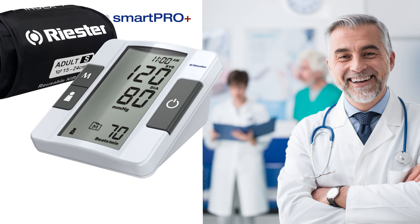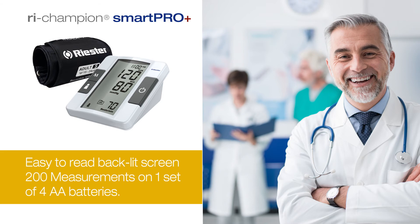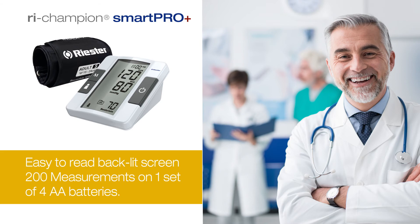Economical, performing over 200 measurements on one set of four AA batteries. The ReChampion SmartProPlus Blood Pressure Monitor provides clinical accuracy for use both at home and in the professional setting.